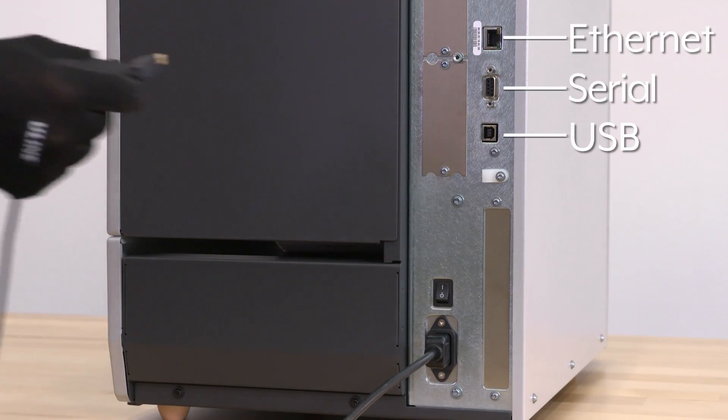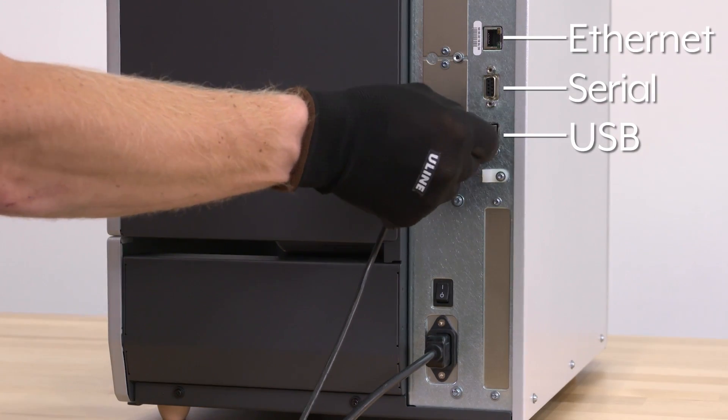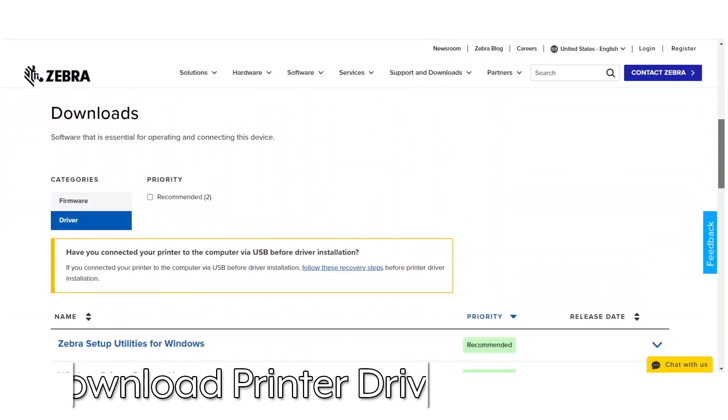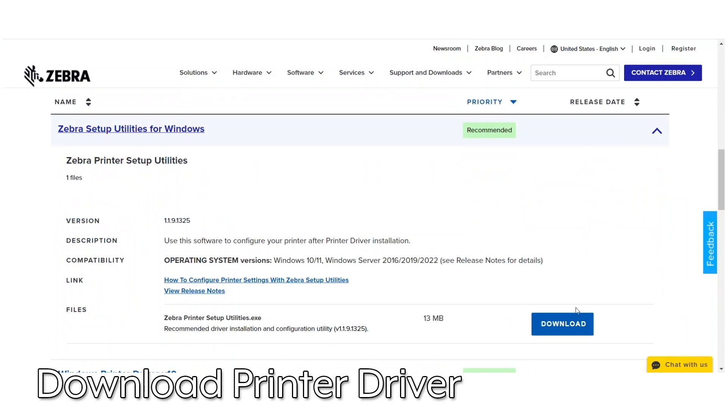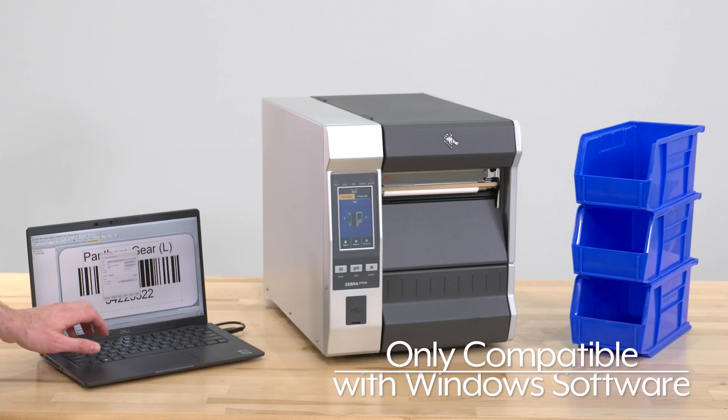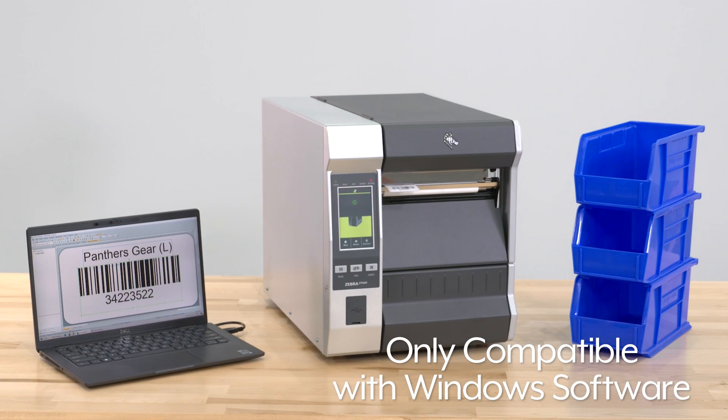They feature Ethernet, serial, and USB ports, and the printer can be connected via Bluetooth. Once you've downloaded the printer driver onto your computer, you are now ready to set up the printer. Zebra ZT620 printers are only compatible with Windows-based software.